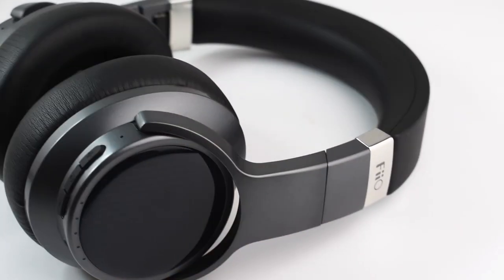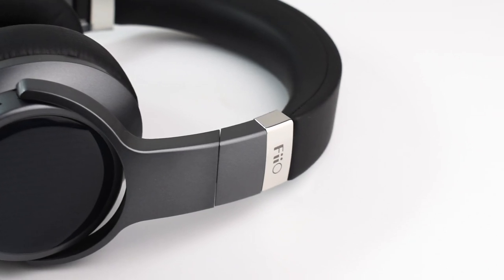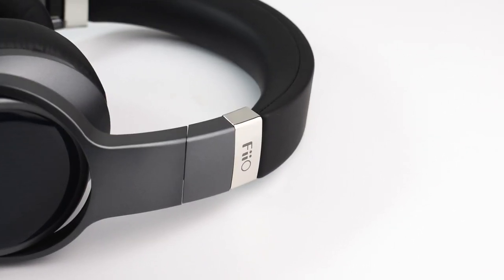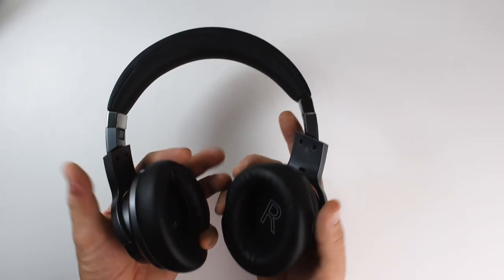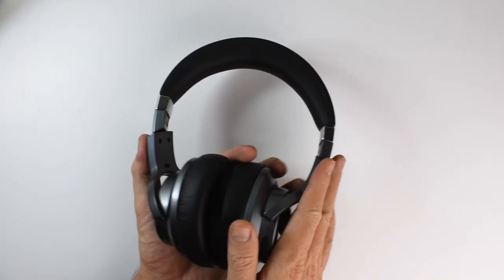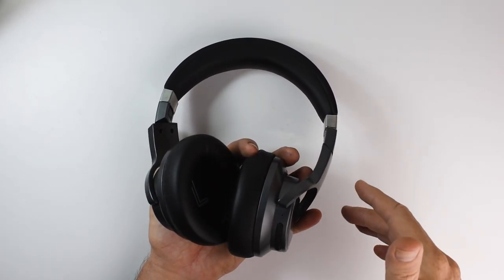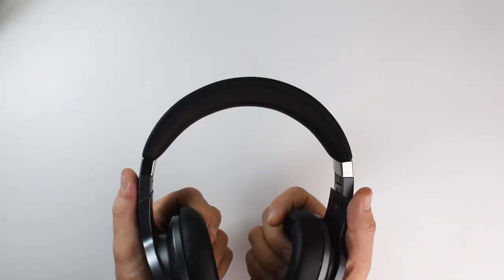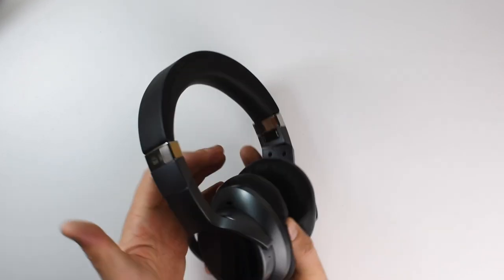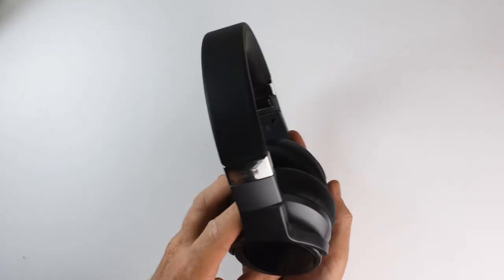In conclusion, the Fiio EH3 NC is a really nice headphone — it sounds good, it's really comfortable, the Bluetooth connection is rock solid, and the battery life is phenomenal. You also get some nice extra functionality via the Fiio music app. Overall I think these are a sweet headphone offering good value for money, so they get a recommended rating from me.